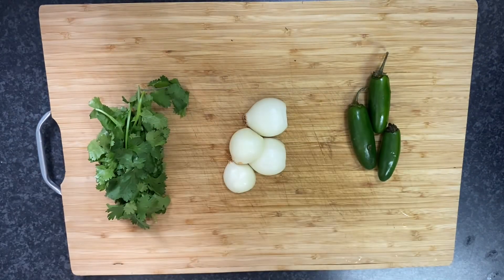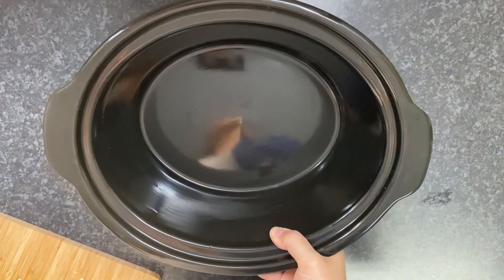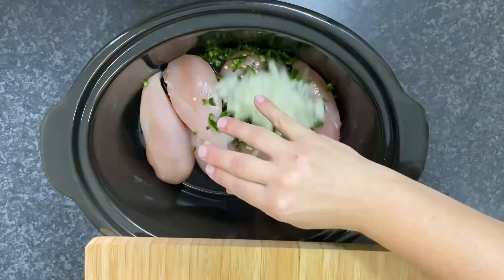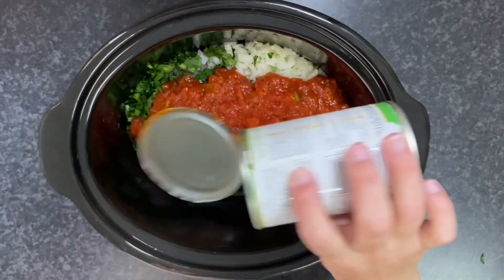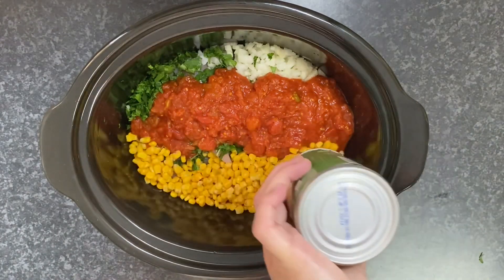Now some veggies for my soup. I am making a creamy chicken tortilla in the crock pot. I've got some cilantro, onions, and jalapenos, and boneless, skinless chicken breast. This recipe called for a can of Rotel, which I don't have here in Botswana. I thought I had found a substitute, but it was more like crushed tomatoes with chilies — it turned out really good.